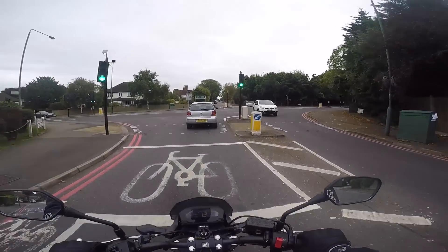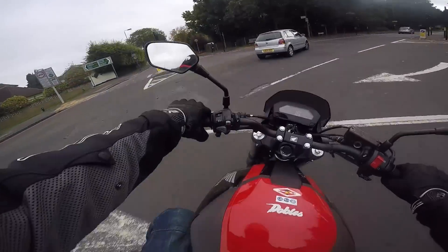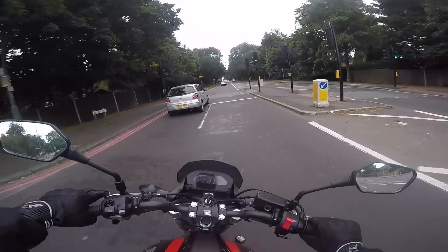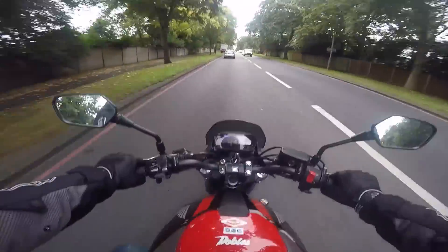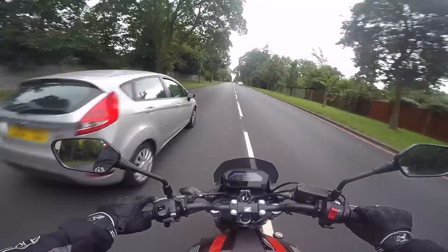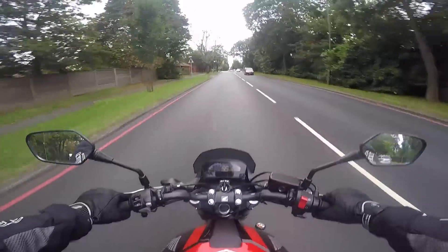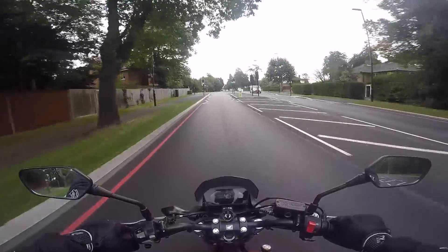Sadly, this is the end of my time with the NC750S. My bike is now ready from service, so I've got to take this back. But I have to say, I quite like this bike. As I said previously, I shouldn't — but I do.